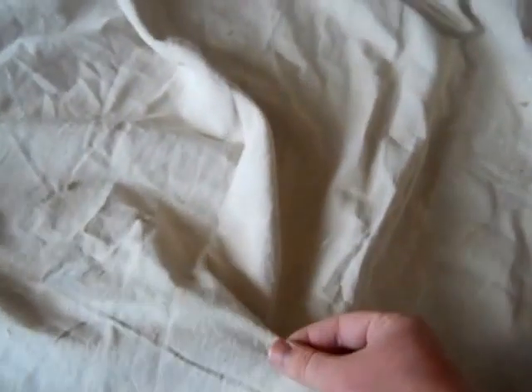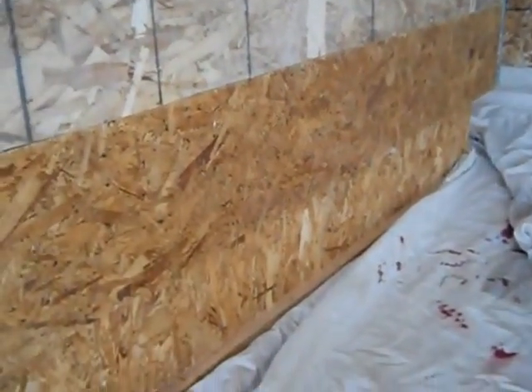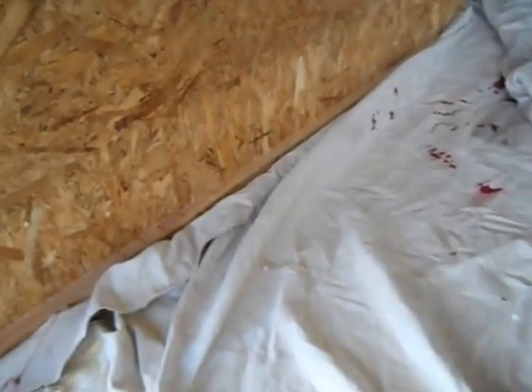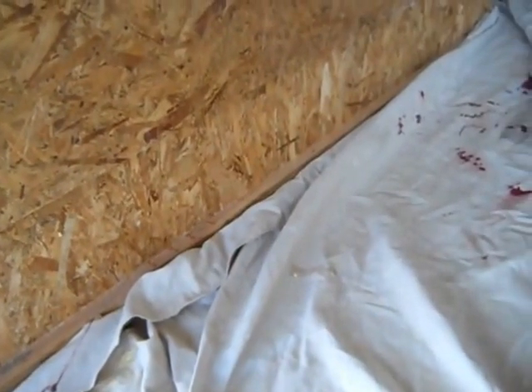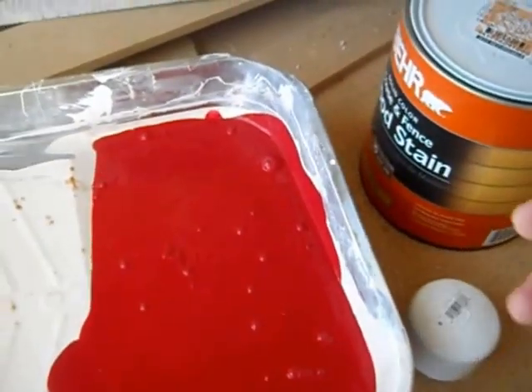I forgot to tell you — I'm using this painter's cloth and I'm going to put it down on my driveway or in my garage so I don't stain my floor. I'm going to start right here and I set down some of this cloth to protect my floor, so hopefully I won't make too big of a mess.